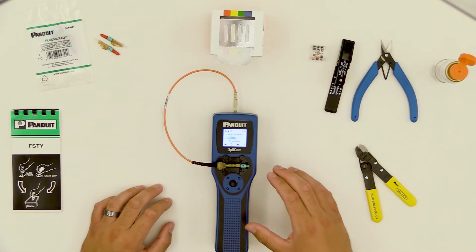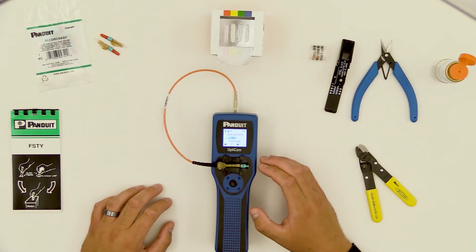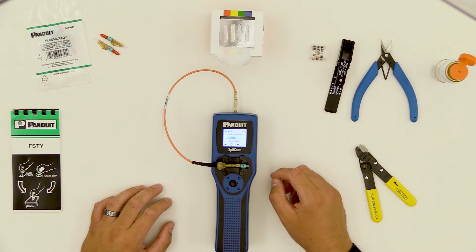In this video, we're going to go over how to activate the wireless on the tool and sync it with the mobile app.